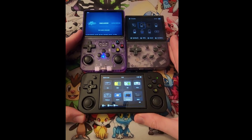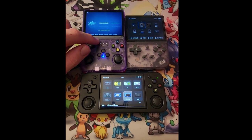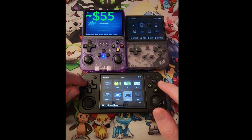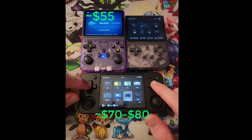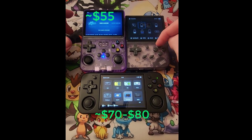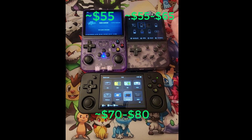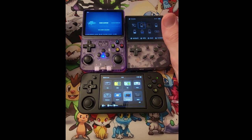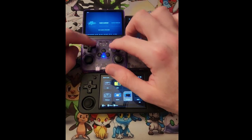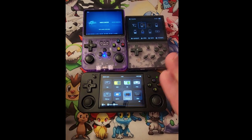We didn't go over too many specifics — I just wanted a general comparison for price point. This one here is going to be around $55, this one around $70 to $80, and the XX is going to be around $55 to $60. You can find them elsewhere too. For best price point, I'd go with the XX, then probably the R36S, then the H.